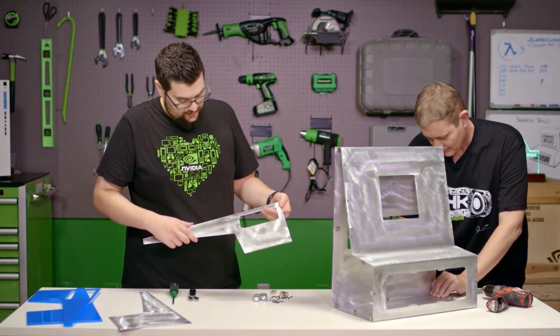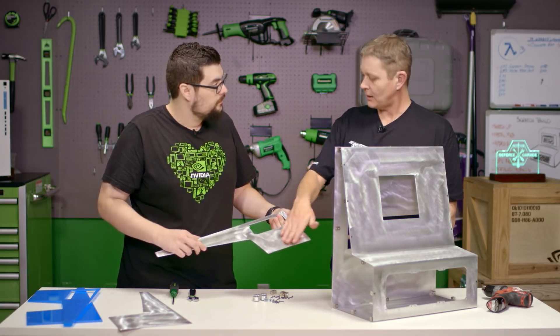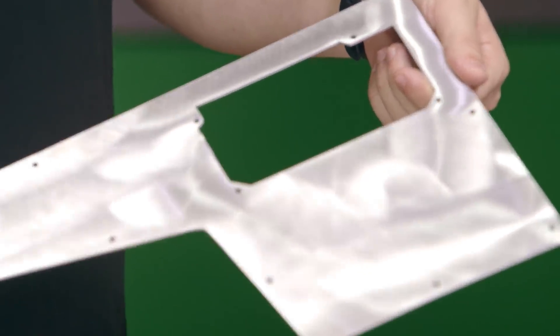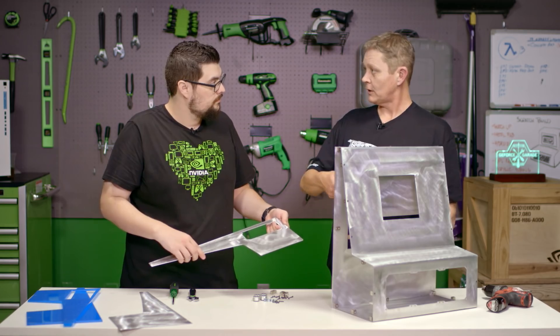I noticed there's a sanded finish on this — is there a reason why you did that? I wanted to prep it for the next step of the process. Basically what I did was take 320 sandpaper and sand the finish down so the paint will stick to it. I used a polisher, but you can use anything from just regular sandpaper with your hand to one of those little mouse sanders.